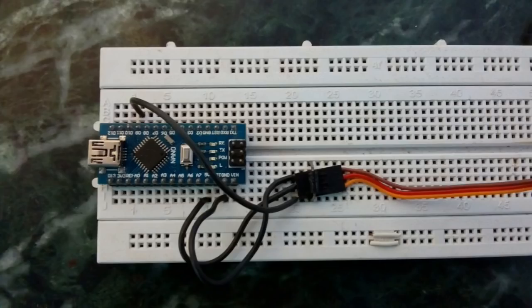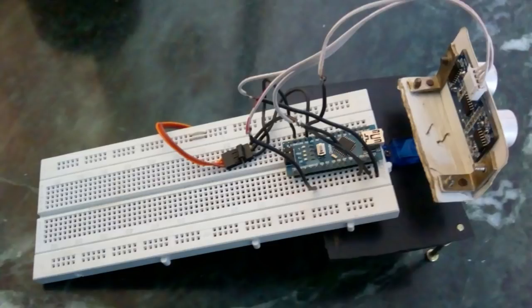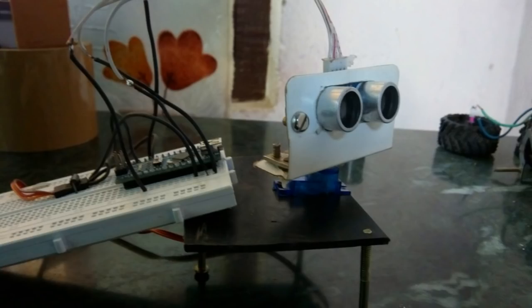Connect the ground to ground, VCC to plus 5 volts, and the signal wire to digital pin 12 of the Arduino Nano. Now connect the trig pin and echo pin to D10 and D11 respectively. And yes, it's ready.